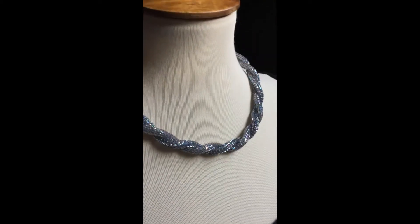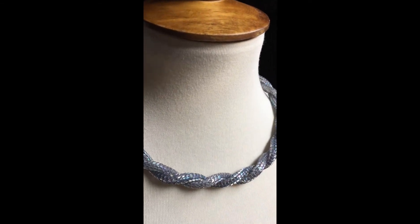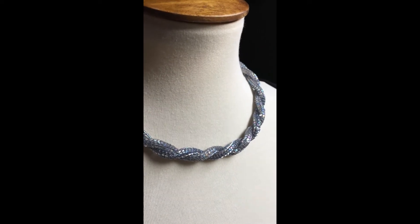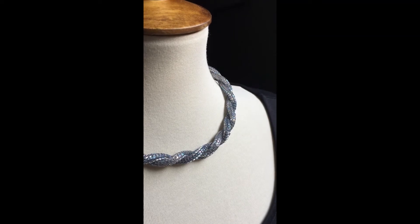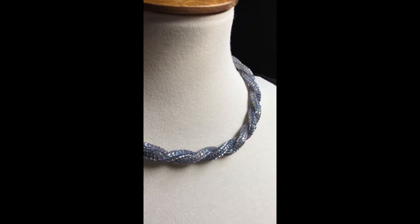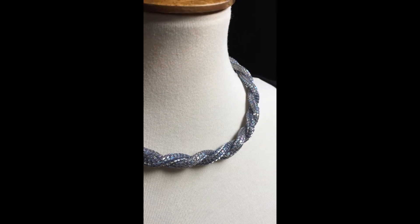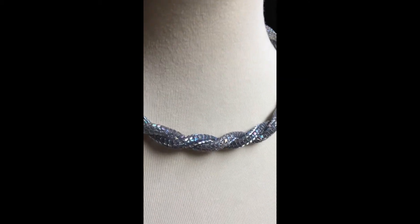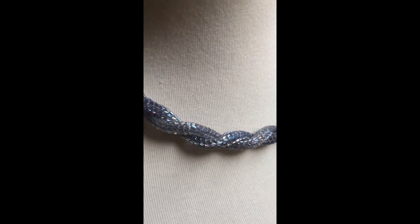These are little triangle beads — they are literally shaped like a triangle — and when you bead them together it makes this really smooth, silky, kind of snake-like chain. What I did is I made two chains and then twisted them together. These are in a gray colored bead with a rainbow iridescence.